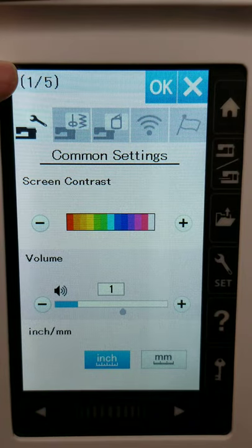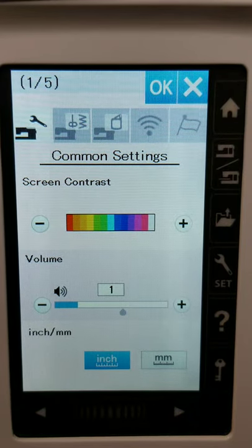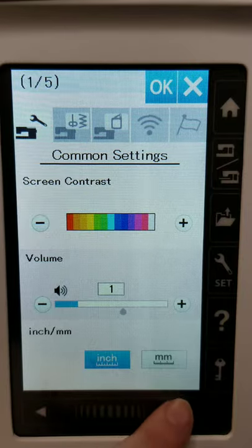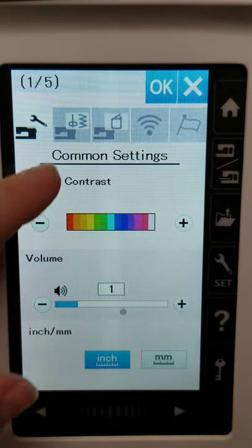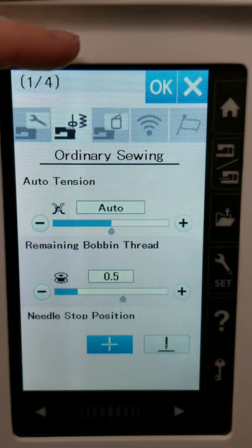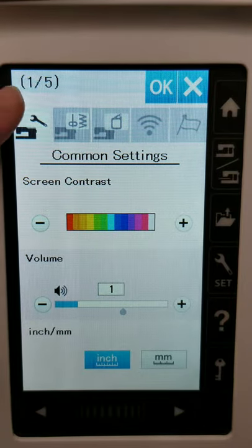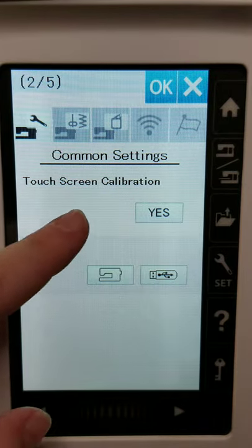You'll notice up top it says 'one of five' — this is the first page out of five, just for this tab. So in the common settings there are five pages. As we scroll through, you'll notice all the different settings, and if you want to access the different tabs, they all have their own set of pages.